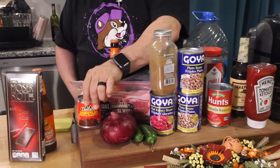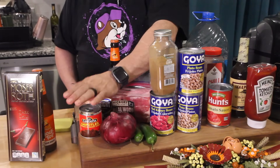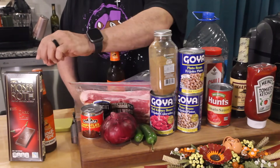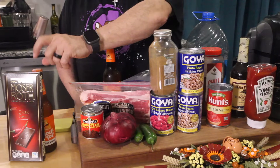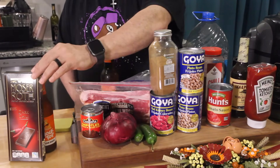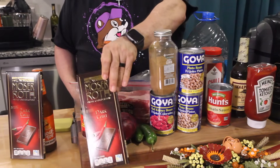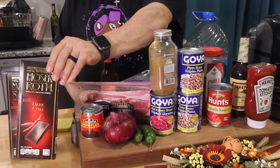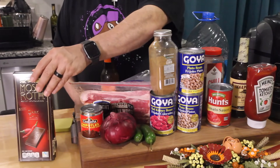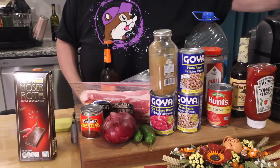The recipe doesn't ask for it, but we're adding two chipotles and all the adobo sauce from the can. We're also adding a second bottle of beer because I don't think we'll have enough flavor otherwise. And you guys — the viewers — told me about adding chocolate to chili, so we're putting in chili-flavored chocolate.